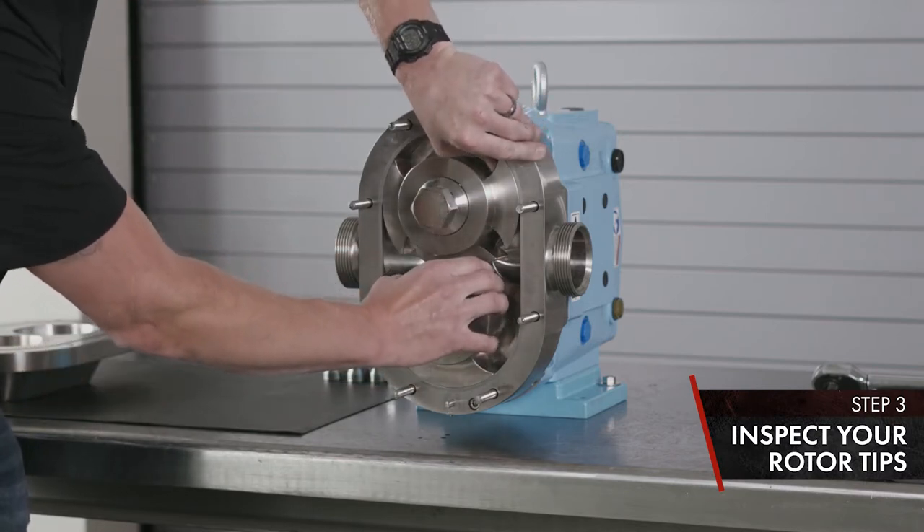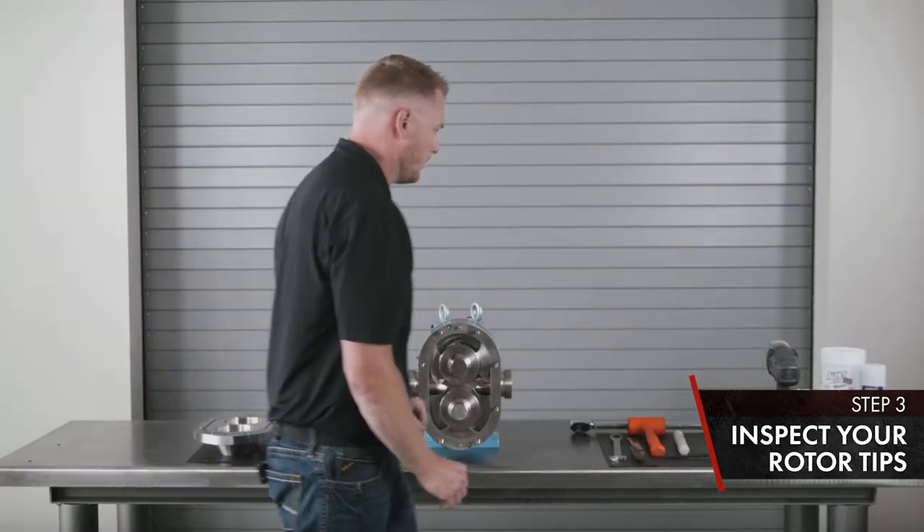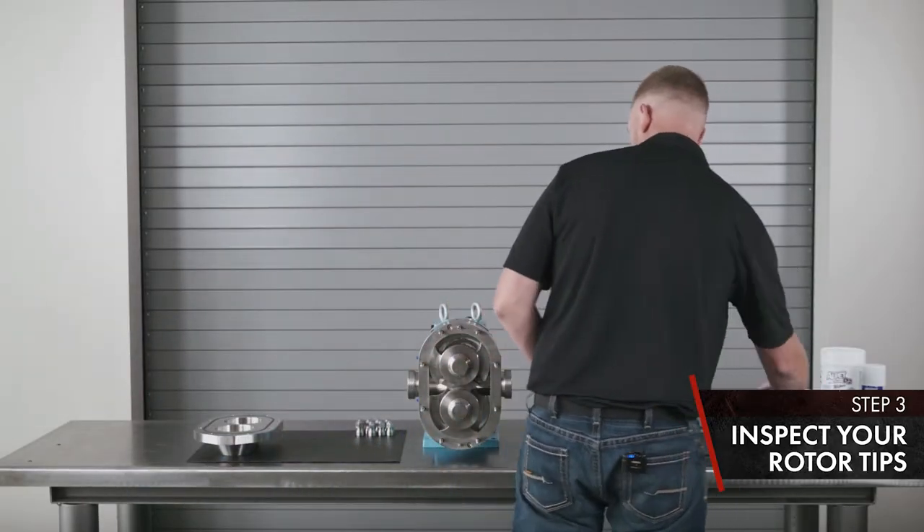Look for the timing of the rotors and make sure they're not contacting one another. Next, we will remove the rotor nuts.